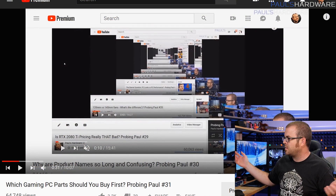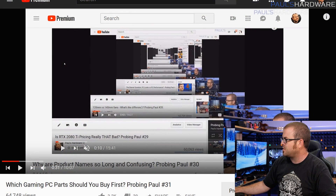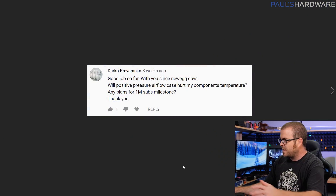What's up guys, welcome back to Paul's Hardware. This is Probing Paul episode number 32, my monthly Q&A where I answer tech questions, random questions, whatever you guys happen to ask. If you have any questions for next month, feel free to leave those in the comments section below. I'm going to start answering questions derived from last month's video comments section.